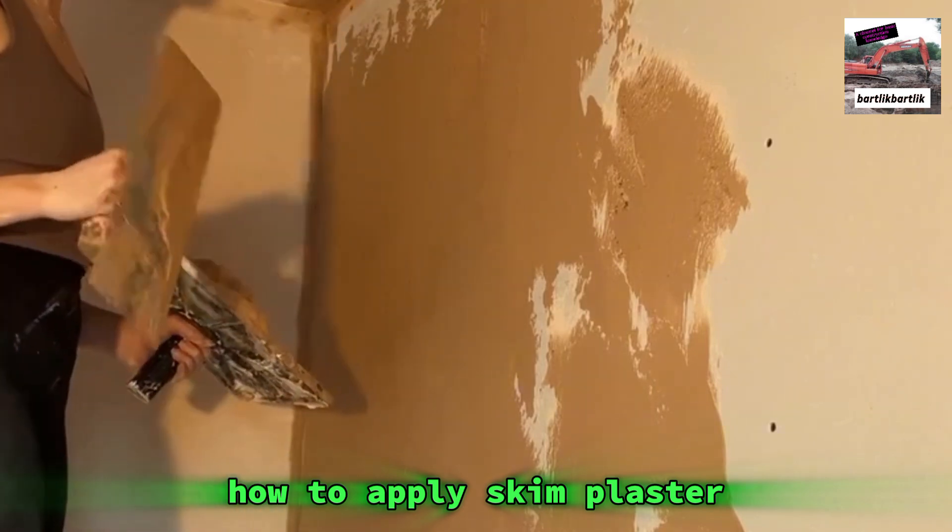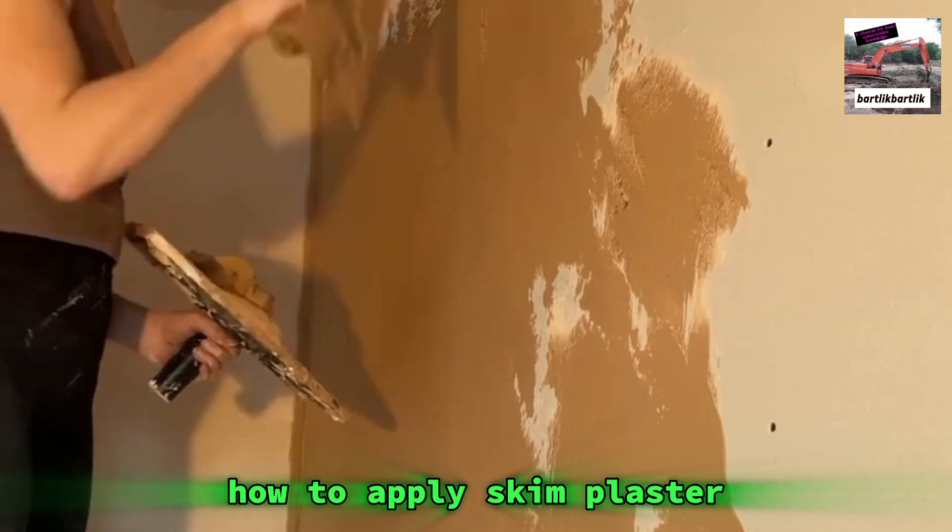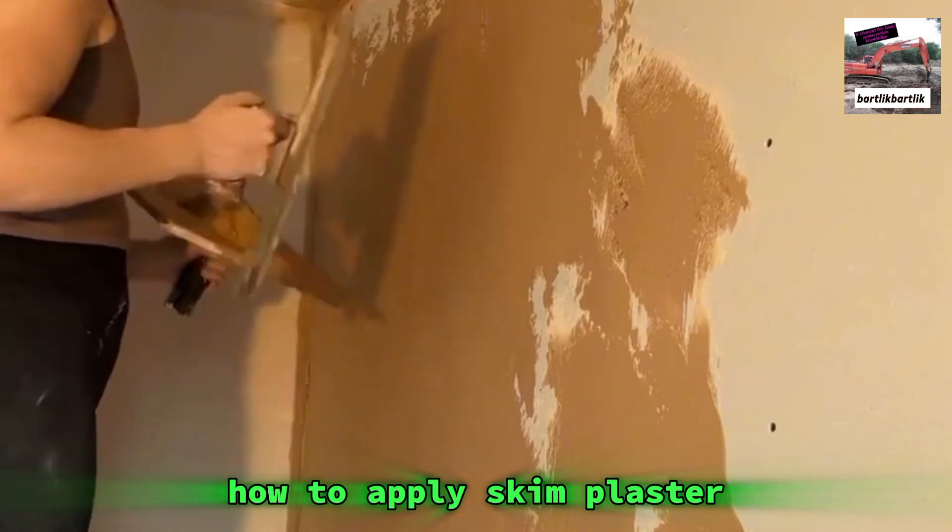It can be so easy to want to flatten that sweet bit while you're doing it — no, no, no. Just get it on, get the plaster on the wall.